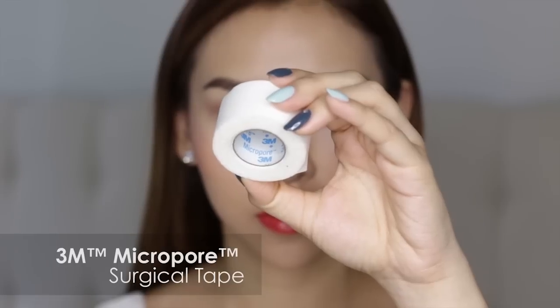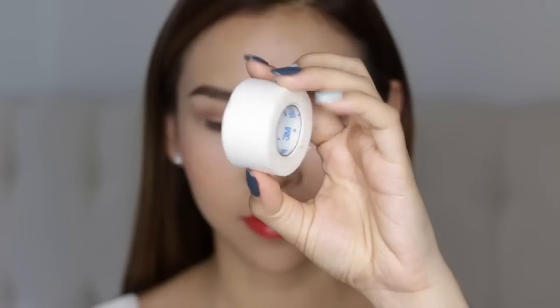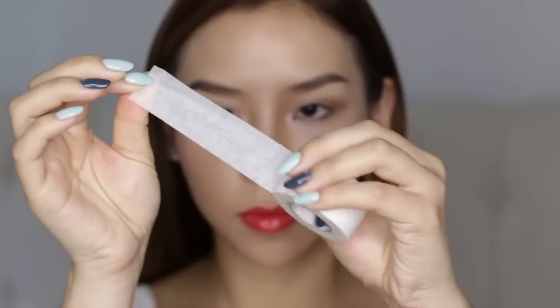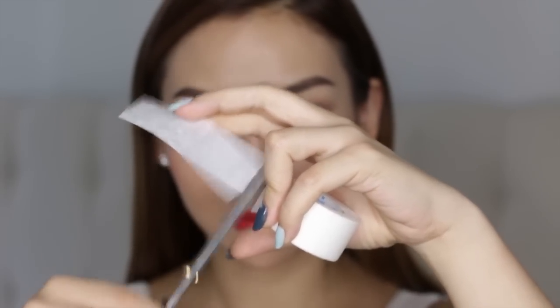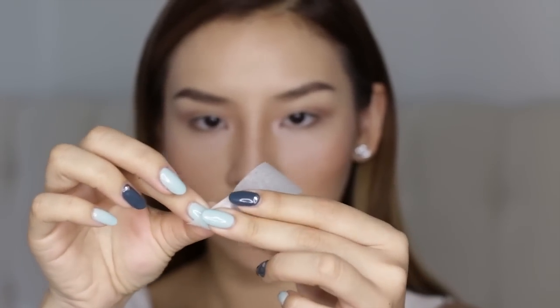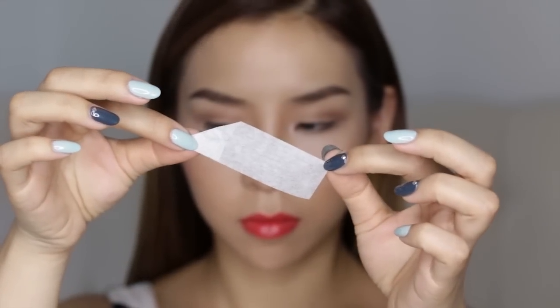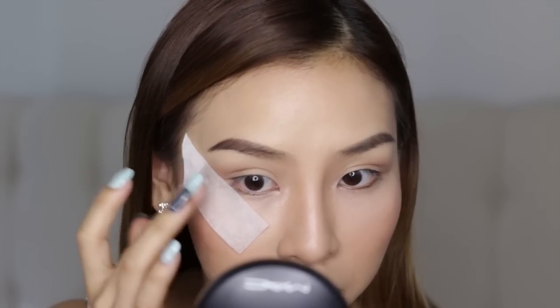The tape I'm using today is the 3M Micropore Surgical Tape. This one's pretty gentle on the skin and you can buy it at your local pharmacy or chemist. What I'm going to do is cut about a 5 to 6cm strip, just like so. Then I'm going to grab one end and just fold that corner down to create a little tab, so when I stick it on the skin I've got that tab to just easily pull off. When I place the tape, I want it to line up diagonally with the sides of my nose and the outer corner of my eye, so I'm going to gently place this tape down and pat it down with my fingers.